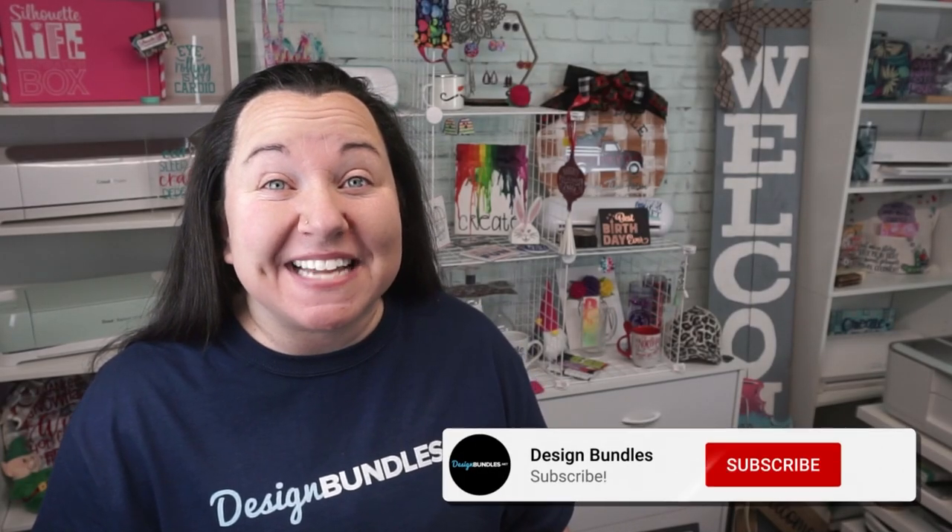Hey guys! Becky here with Design Bundles, and I'm super excited to have you join me today. This is a super easy and really fun project to use with either your Cricut or your Silhouette. Both of you guys are welcome, and I promise you won't regret watching this video when you are able to have your own hand warmers!